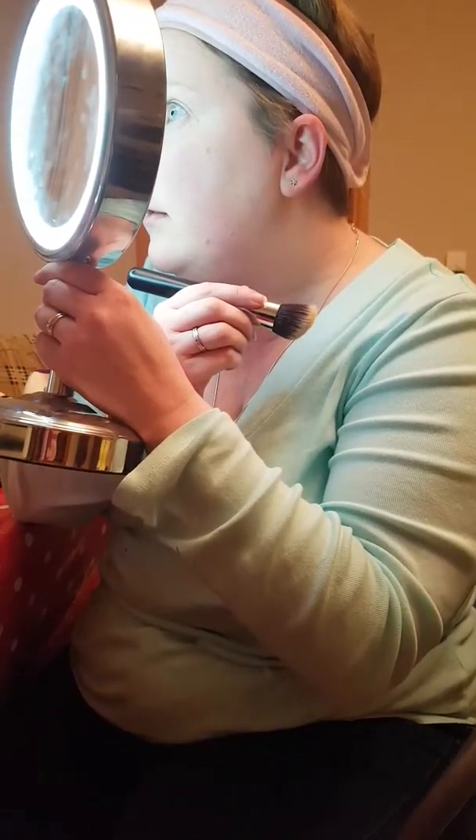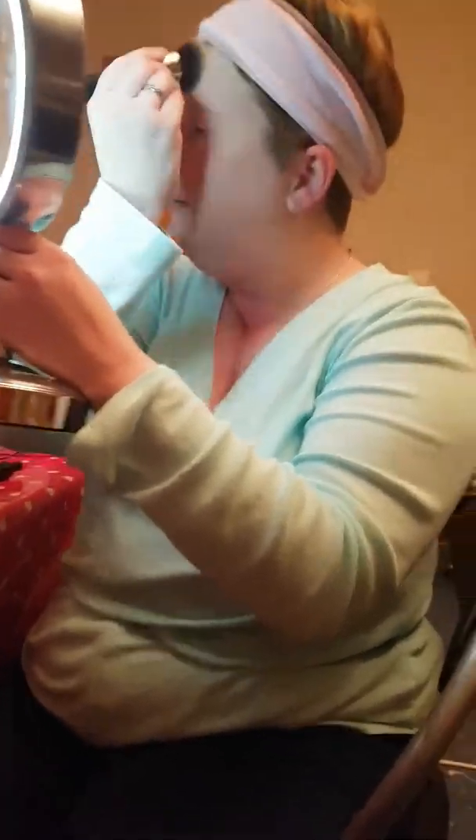Look at how red I was beforehand. It's hard for me to see and go in and out, but I just wanted you to be able to see the coverage of the liquid foundation as well. You have to look really close to it.